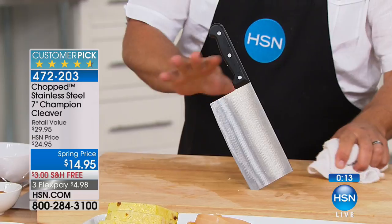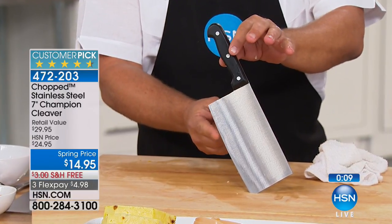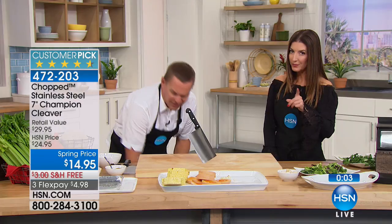Is it easy to clean? Dishwasher safe. Or all you need is a kitchen towel — clean them off, let them air dry, or you can put them in the dishwasher. But with your good kitchen knives, don't put them in the dishwasher because that blade is razor sharp and you don't want it dinging into your butter knives and kitchen plates. If you need a knife sharpener, we have one coming up next. Stick around!